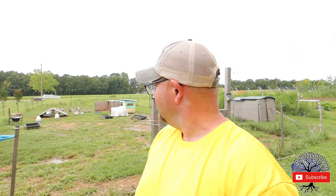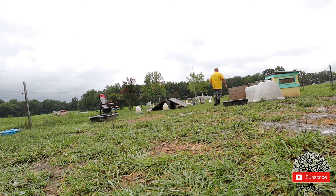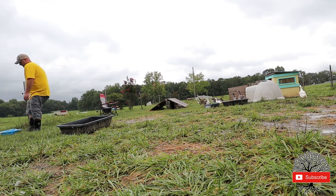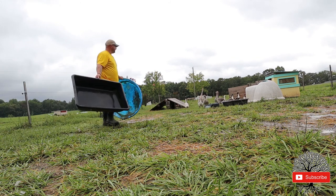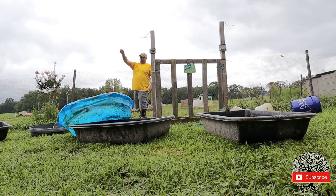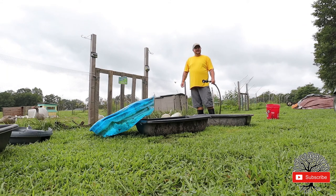It's always fun cleaning our pools and our waters — it takes a lot of time. Man, they are messy.